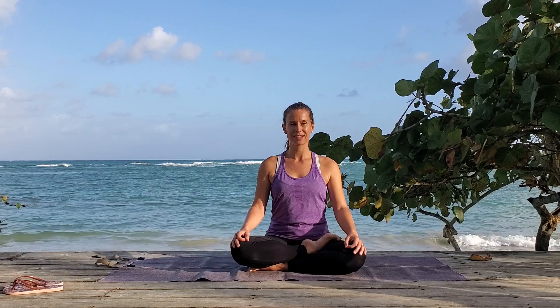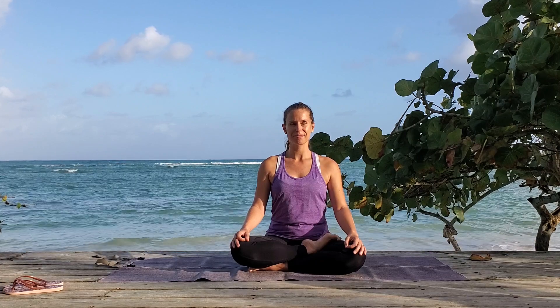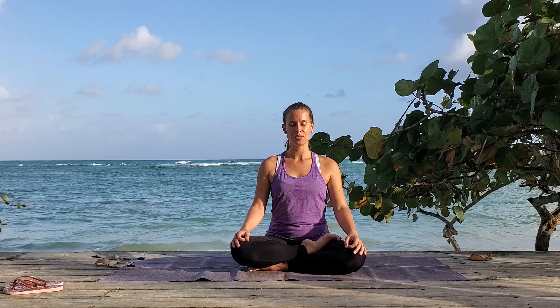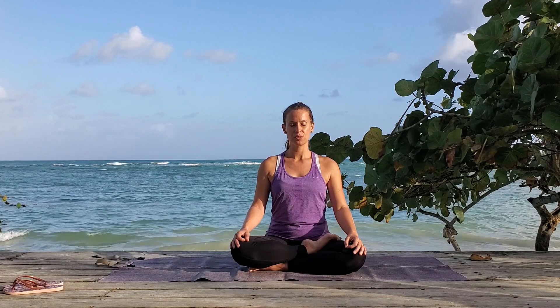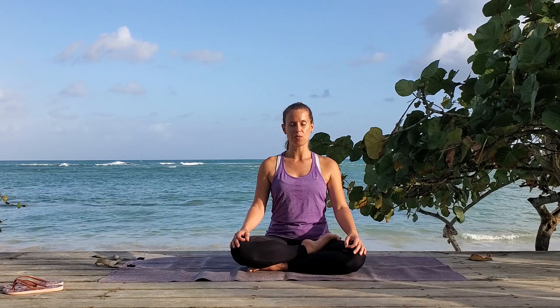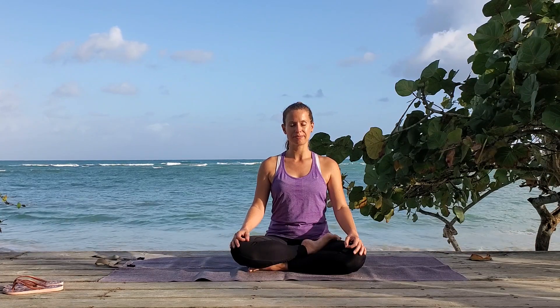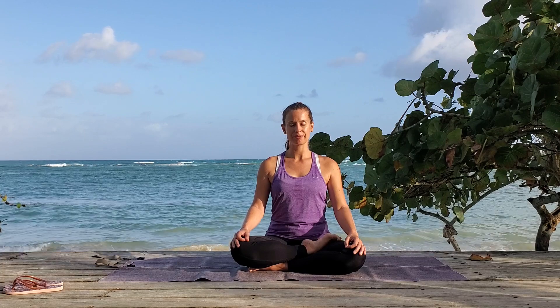Breathe in one, two, and three. Breathe out one, two, and three. Breathe in one, two, and three. Breathe out one, two, and three. Breathe in one, two, and three. Breathe out one, two, and three.